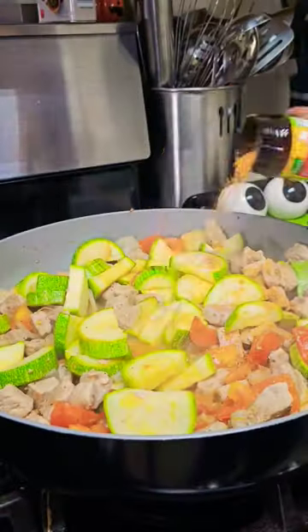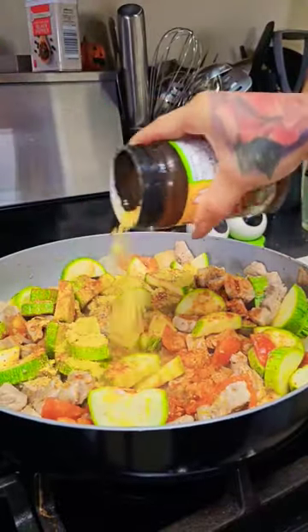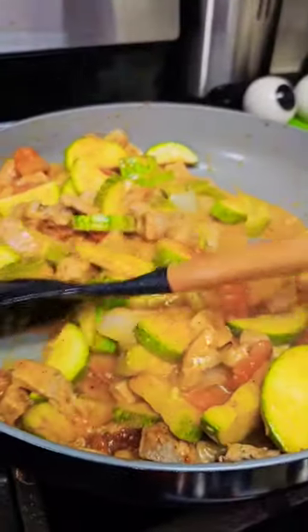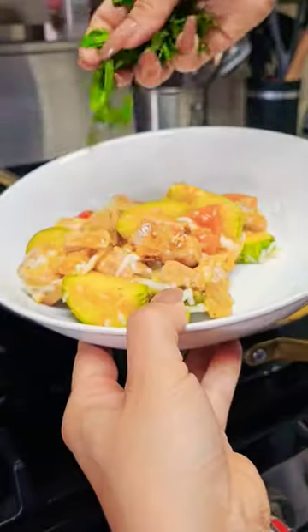Season with some chicken bouillon, tomato bouillon, and add some chicken broth. I will list all the ingredients in the description below. Add in some crema and mix everything together until tender. Top with mozzarella cheese and a little bit of cilantro.